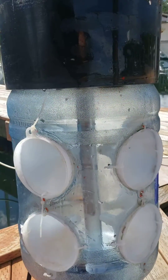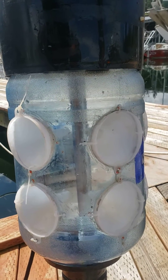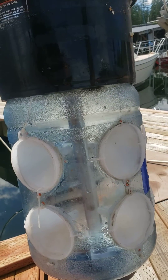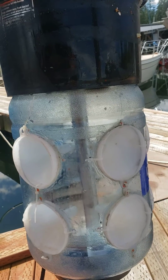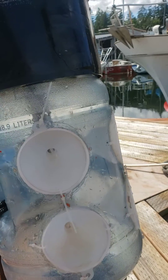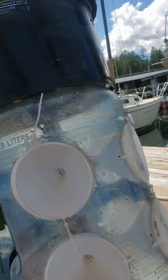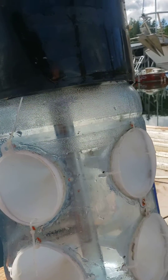Now the entire purpose of the light trap is to catch larval dungeness crab and other crab species. How that works is at night that light will come on, the light trap will glow, and that light will attract the larval crab and they'll swim in through those funnels because the opening of the funnels are so much larger than the exit point. Once the crab are in there they find it hard to find their way out.